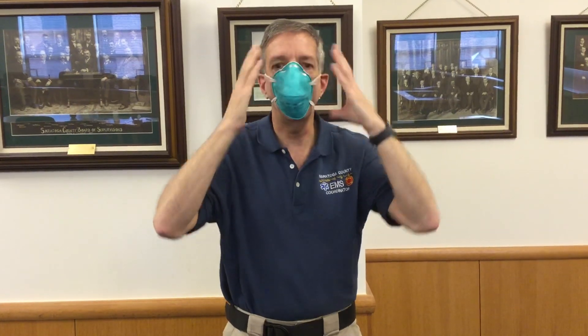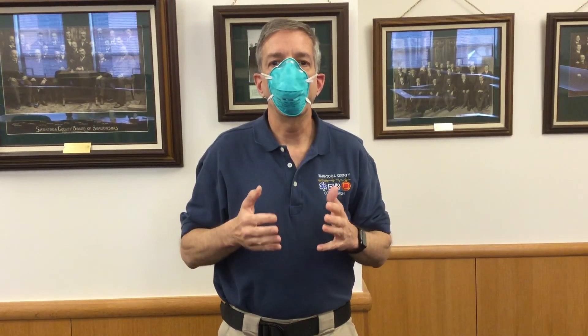You then fit test the mask, or seal test it — kind of the opposite of how you would seal test your SCBA — by blowing out into the mask and holding your hands around your face to see if you feel air entrapping or leaking out of the mask. So if I blow out of this mask now, I should not feel a gush of air at any point. You can, similar to an SCBA mask, breathe in and you should feel some resistance with the mask pushing up against your face.